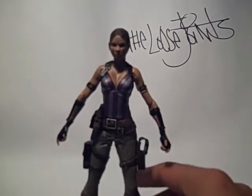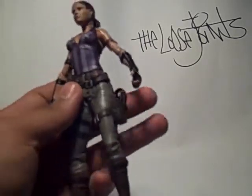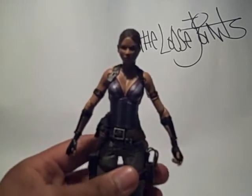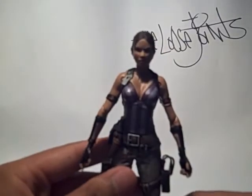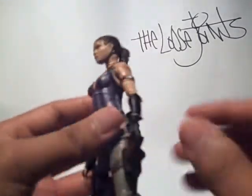NECA once again did a good job on these figures. Unfortunately she only has 20 points of articulation, which I think is standard. It's not as much as the Street Fighter figures — they had like 36. 36 is like the prime number — well, it's not a prime number, but it's the best number to have for articulation. Or not the best, because if you had infinite articulation that'd be good, but you guys know what I'm saying — it's perfect for an action figure.